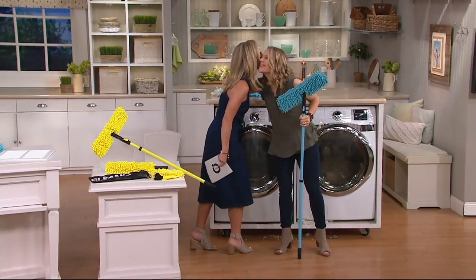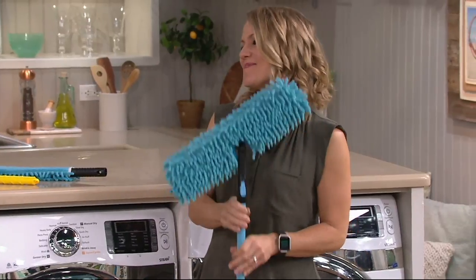Hi there, Mom. Good morning. Thanks for having me. It's always fun when we're cleaning together. Yes, clean together.